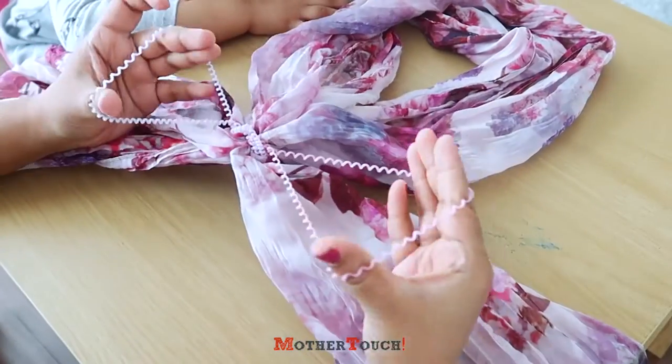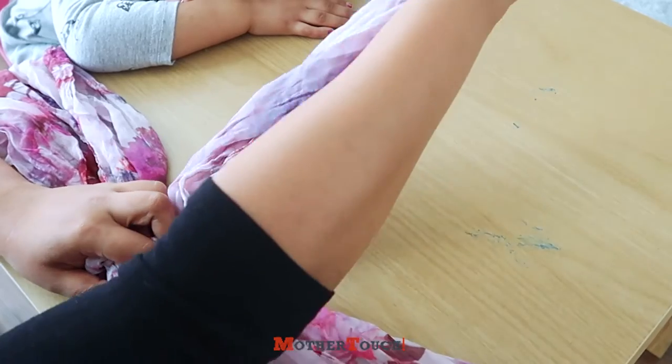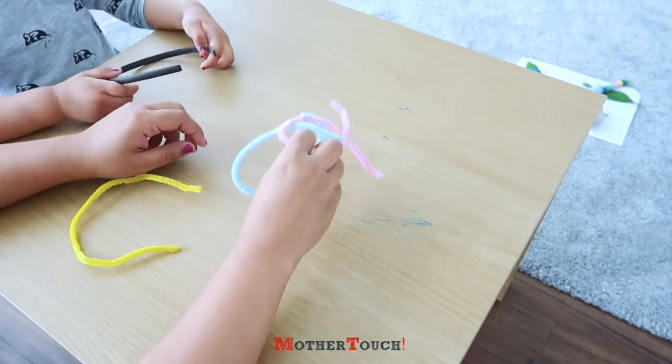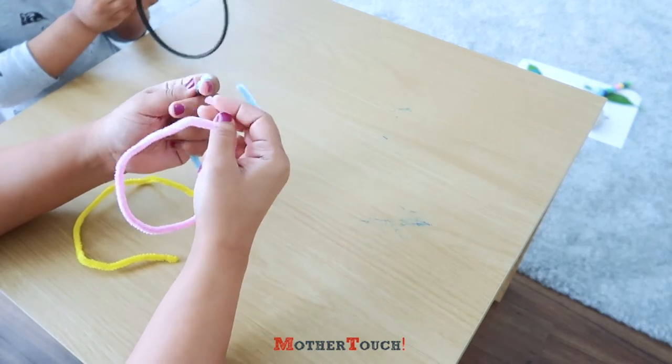So we have these two for the shoulder bands — this will act as the body and these will be wings. I'll show you in a minute. Now for the antennas, I've taken three pipe cleaners — you don't need three but I've taken three for thickness.